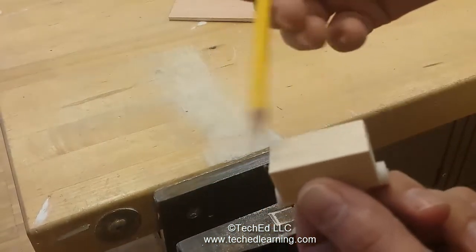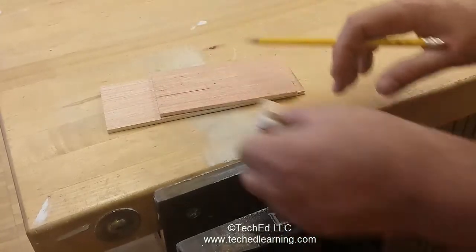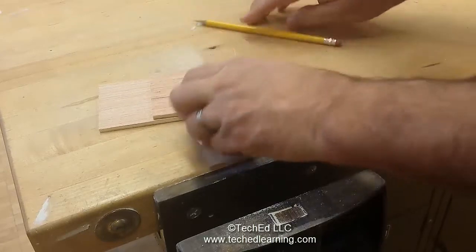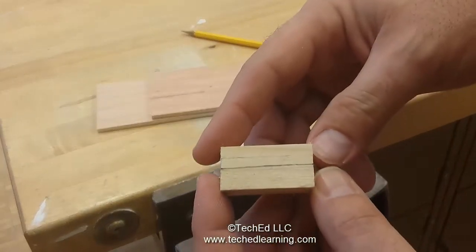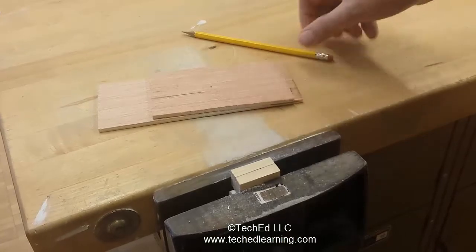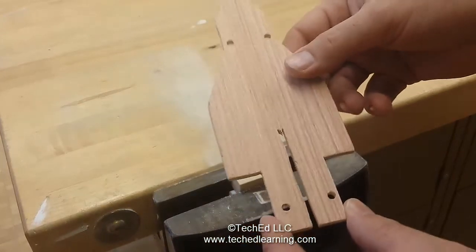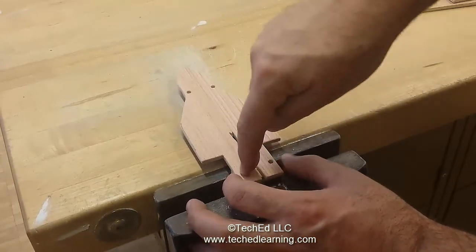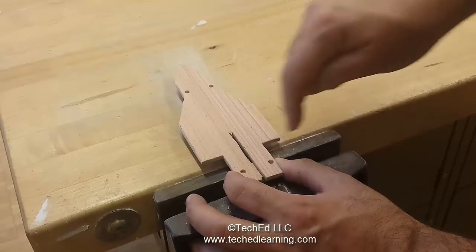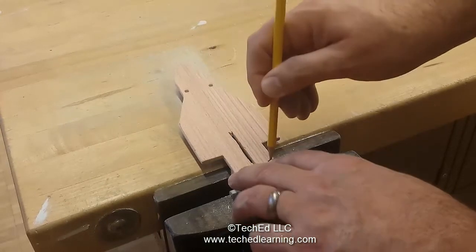First we're going to draw a line to go across the back. Take two scrap pieces of wood, bring one to the side, and use that to draw a straight line across the back — make it quite dark. Then put the block into a vise. Bring in your car frame and, looking at the back, line up the two holes we have drilled over the top of that line. Then mark with a pencil where the holes are.